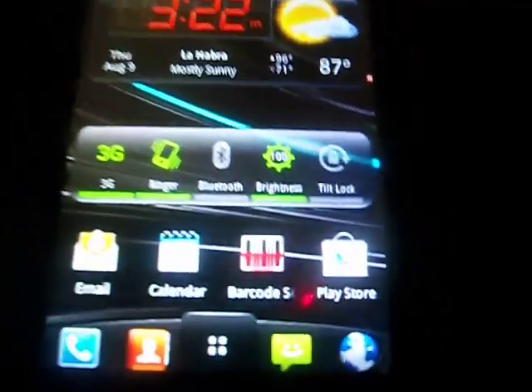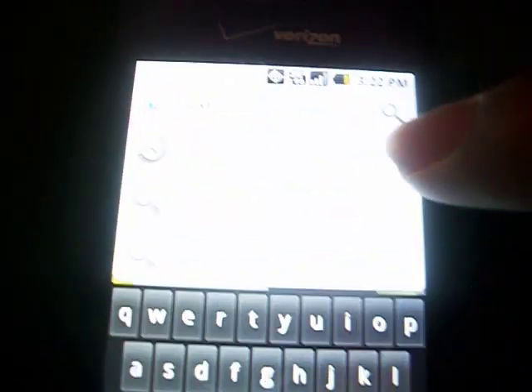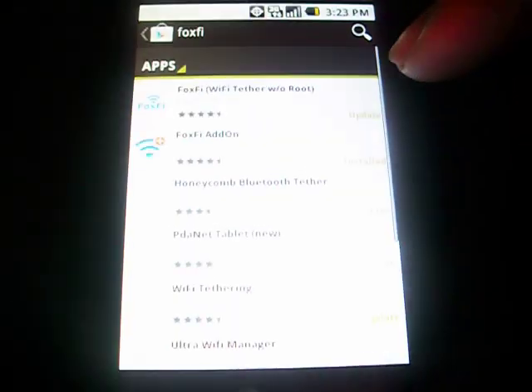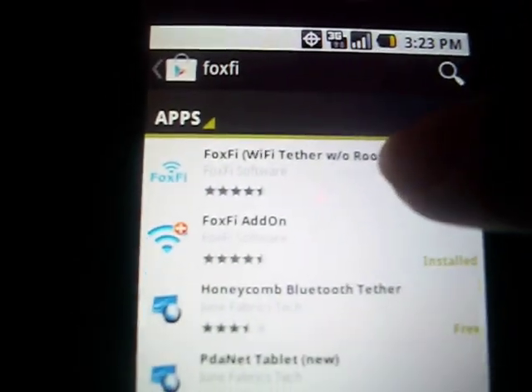First, what you're going to do is go to the Play Store, and you're just going to want to search up Fox Fi, and then just click search. You see it right here — Fox Fi Tether.